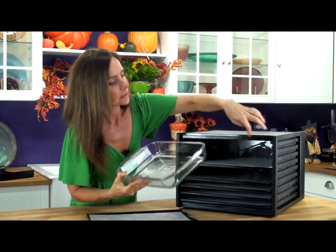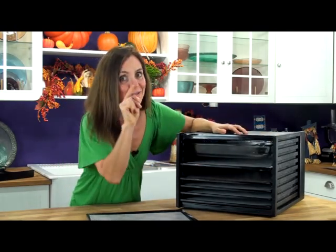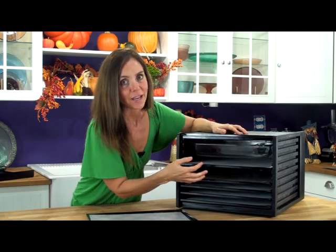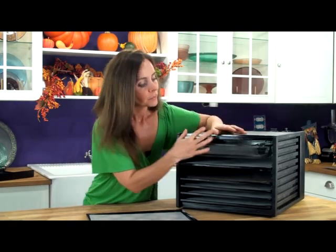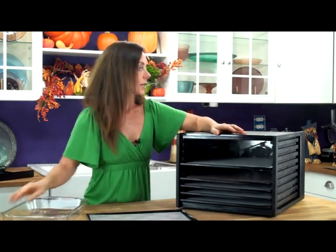These little handles actually slide right in. You can get not one, but three of these bad boys into this Excalibur. So if you've got company coming and you're really making a big lasagna bash or spaghetti deal, you can store this up. I love, love, love this dehydrator.